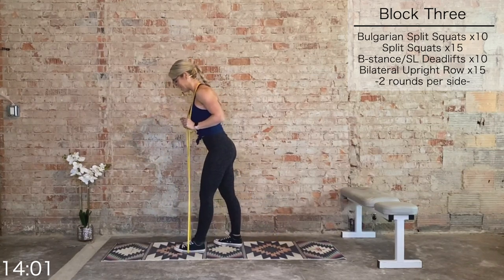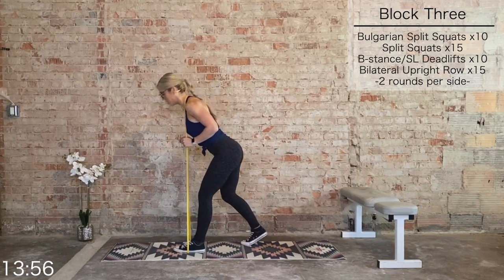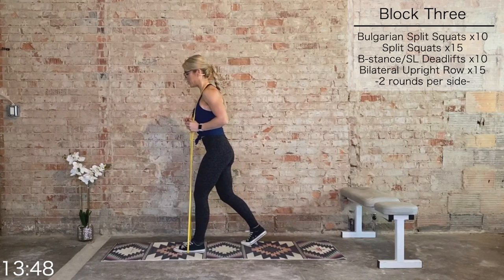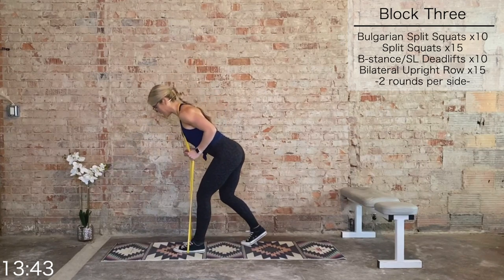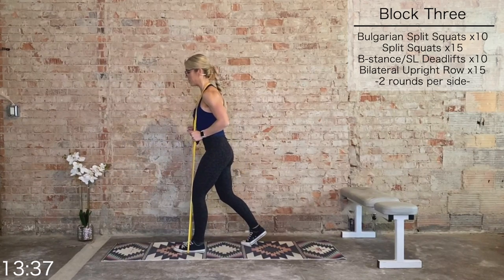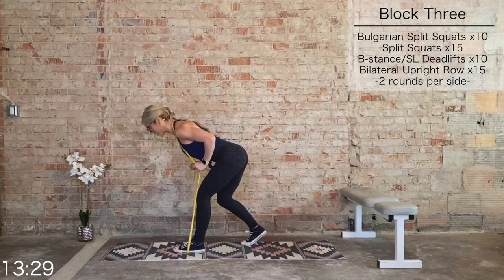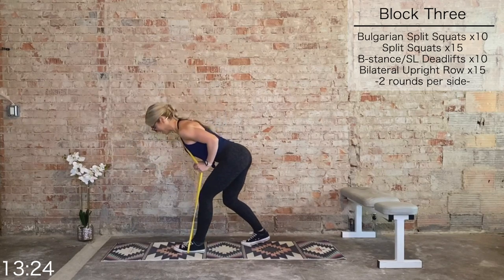B-stance deadlifts — 80% of the weight in the left heel, 20% in the right toes. Hinge from the hips, we have 10. Drive it up, big squeeze of that left glute, hinge it back — you're looking down, don't lead with the head. Pull it up with the glute and hamstring. Inhale, exhale to lift. Five more — core is tight, hips are square. Last three, two, last one.